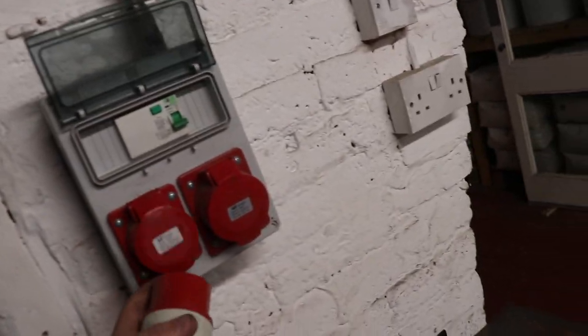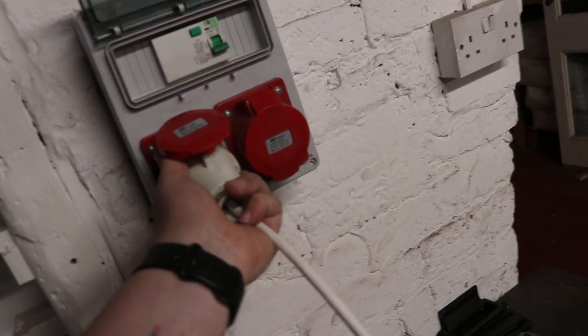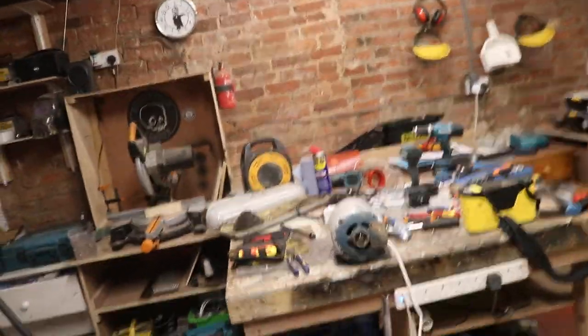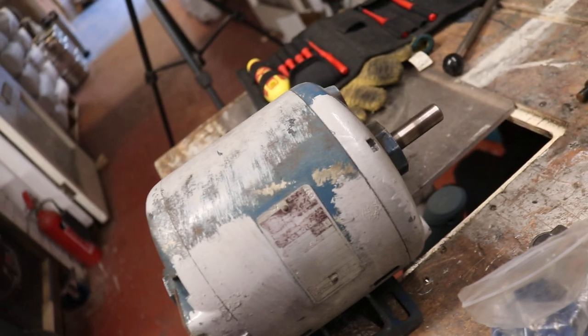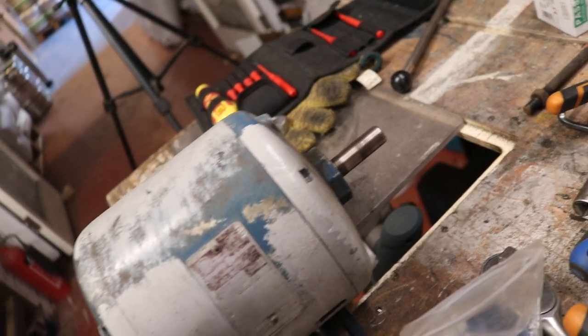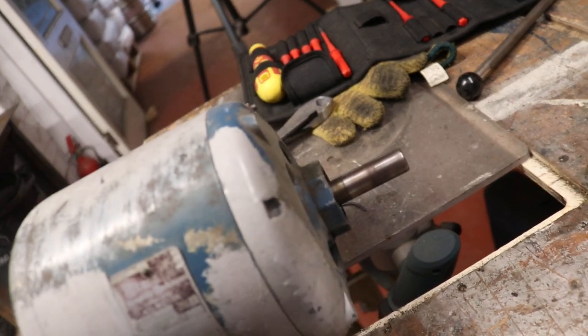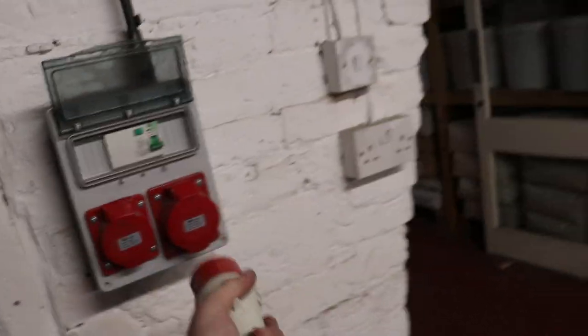So I put some heat shrink on it, put it all back together, and wired it up to a temporary fly lead. We're going to plug this into our RCD-protected three phase socket here. I've already had this on so I know it works, but if I just turn this on, you'll see the motor jumps to life — and she's running smoothly. I've tested the insulation; there's no leaking current. I'm really pleased. It sounds smooth, as smooth as you can hope for such an old crusty motor with all sorts of gunk in the bearings. I'll turn the power back off.